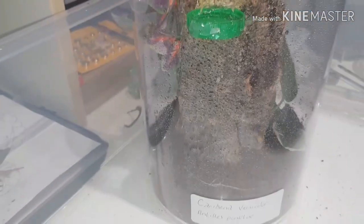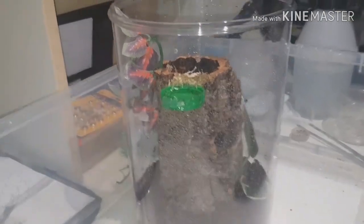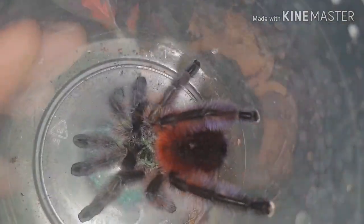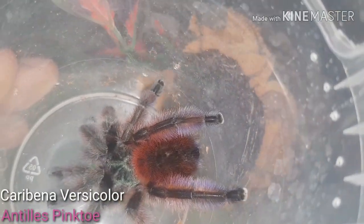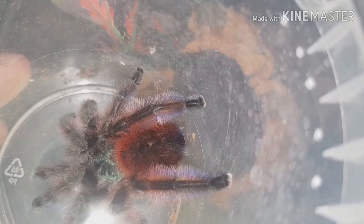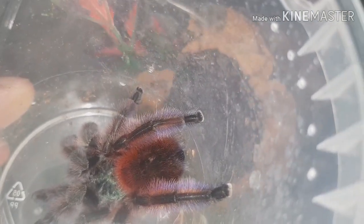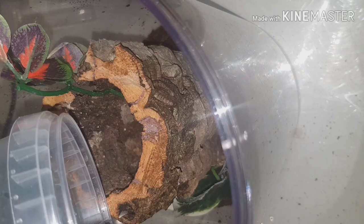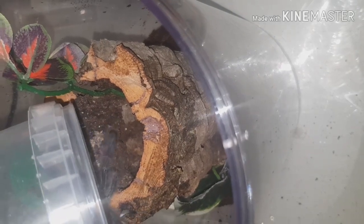Right, okay, so I do believe that is all we need for this enclosure. You can see some decoration to make it look a little bit prettier — a very nice cork tube dead center, hole in the middle, a plant, and nice long and deep substrate. So let's get the versicolor in. I'm so hoping for a female. I've got high hopes for this one — I do think it is a female because the male I had previously that matured straight away looked a bit more leggy and wasn't as plump as this one.